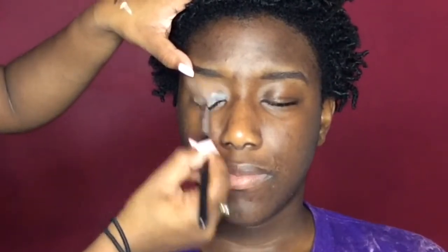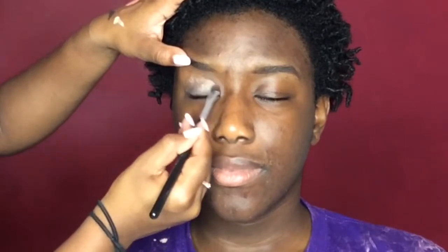Now to prime her eyes I'm going to be taking the NYX eyeshadow base in skin tone. And just to avoid any creasing I'm going to set that with a light eyeshadow.